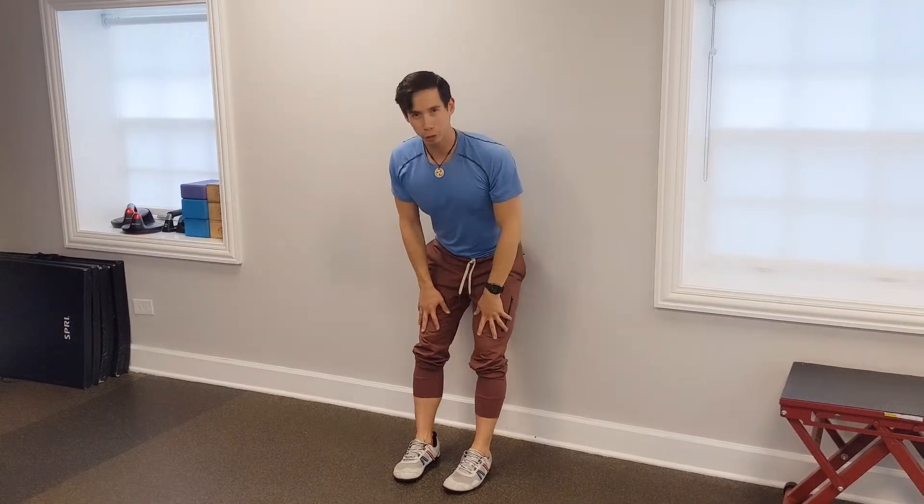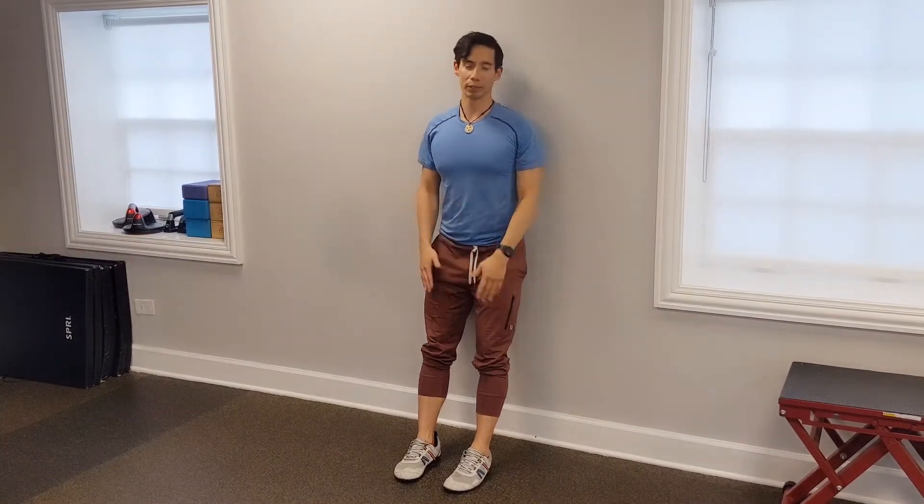Hello everybody, bringing to you today a new twist to an old favorite. Now a lot of people know about the wall squat — it's a nice exercise to strengthen the legs, but it can get pretty easy for people that are past beginner level.